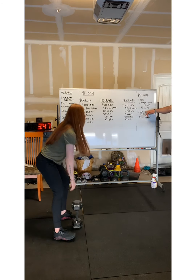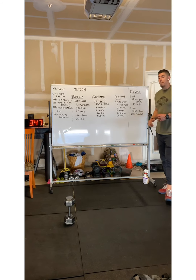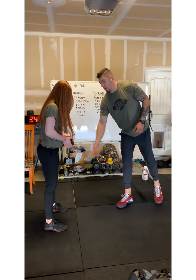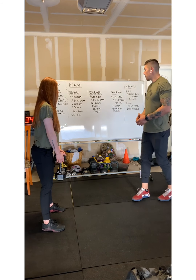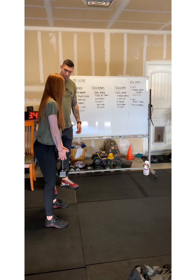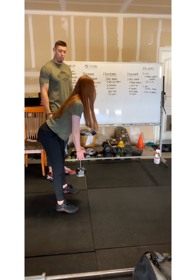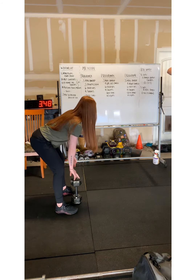Our next movement is five sets of ten reps of RDLs with a tempo — a five-second eccentric, which is the lowering phase. The athlete will grab the head of the dumbbell. On the RDL, what we're looking for is a soft knee; we're going to drag those hips back as our chest comes forward — five seconds on the way down. As soon as she reaches that five-second point, she's going to drive straight up, raising her chest up — that's one rep. Five sets of ten with a five-second eccentric loading base.